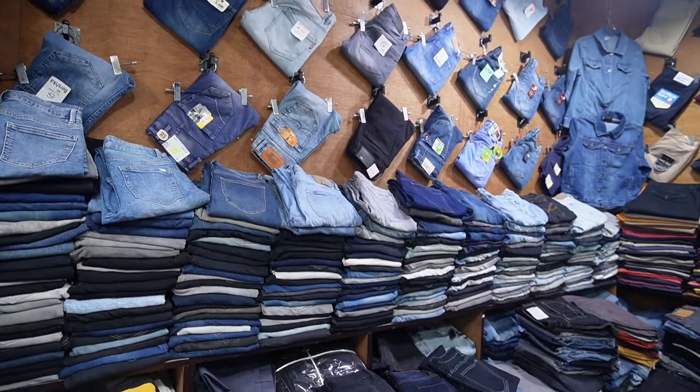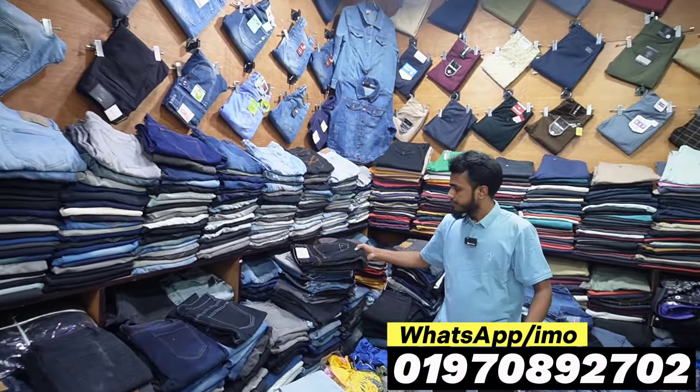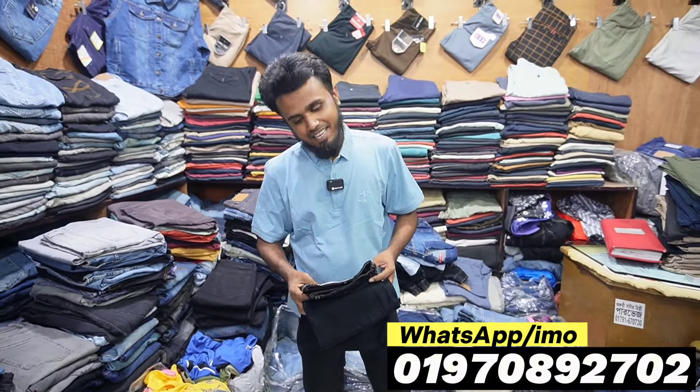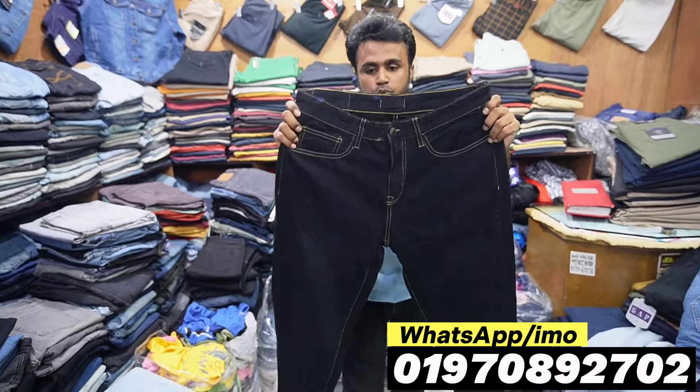Hello friends, Assalamualaikum. Hello, I'm here with Fatima Garments. I have a 100% export pen — the original export pen is a lot more. You have the original export pen? I have a 100% export pen. It's a lot of export.